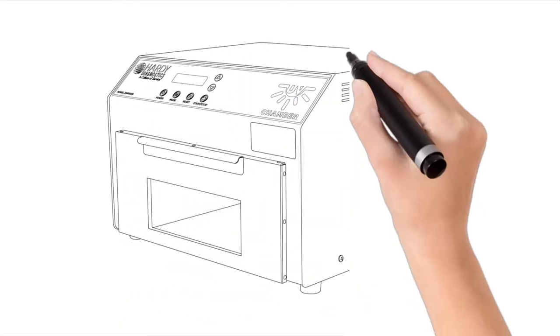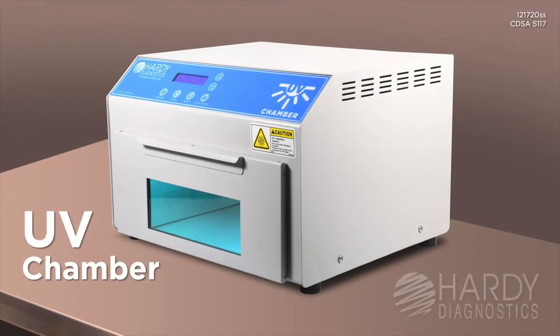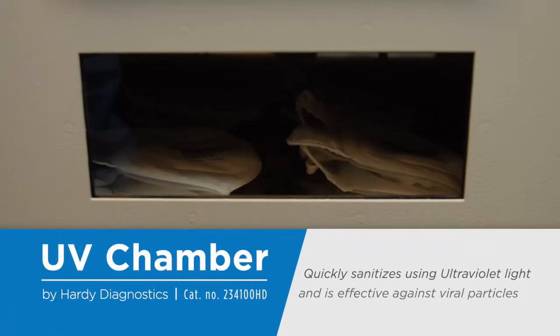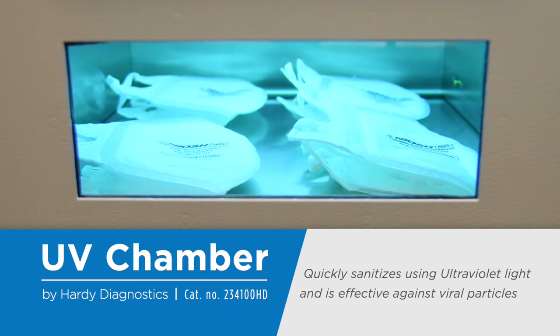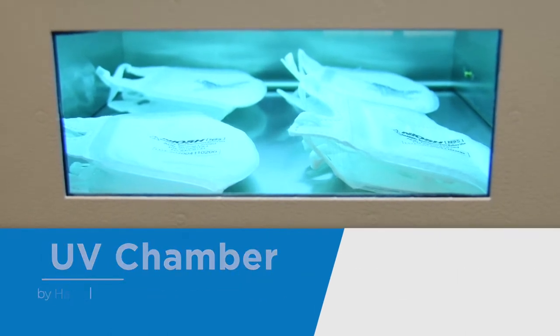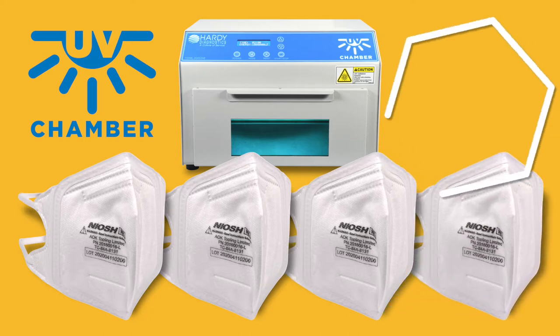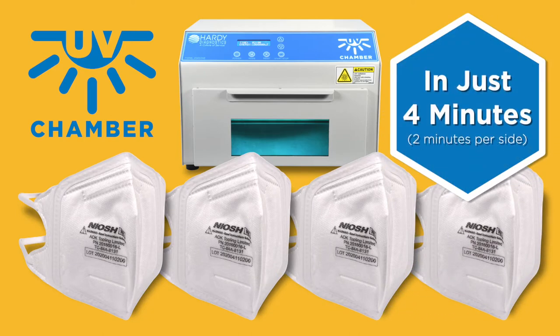Never run out of N95 masks again with the UV Chamber from Hardy Diagnostics. The UV Chamber quickly sanitizes using ultraviolet light and is effective against viral particles. The UV Chamber can sanitize up to 4 N95 masks at once in just 4 minutes.